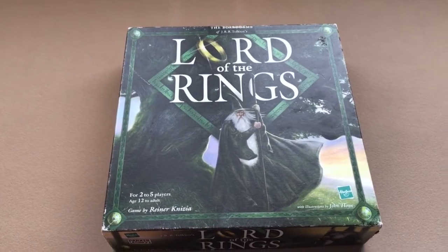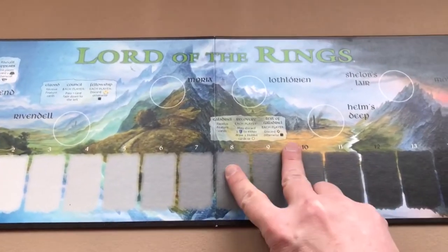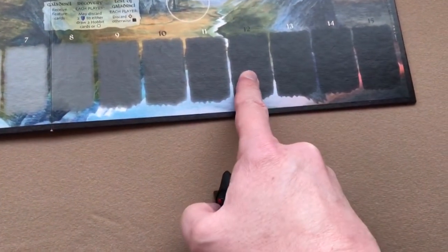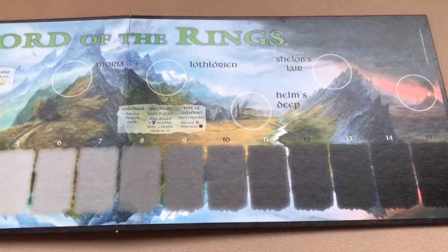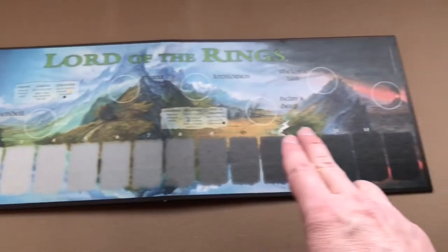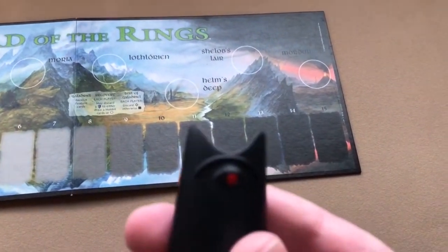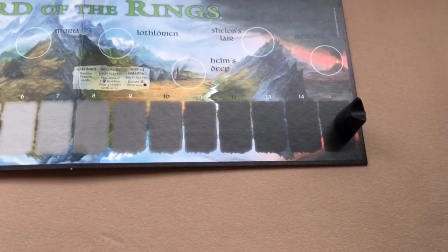The first part of setup is to lay out this board, which is called the master board, and then put the Sauron piece on step 12 of the corruption line. It says if this is your first time playing, put it on step 15, so I'll put the Sauron piece there on step 15.